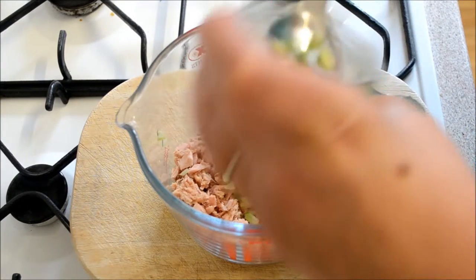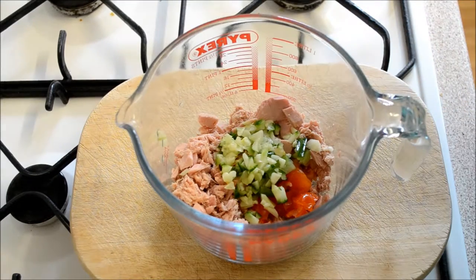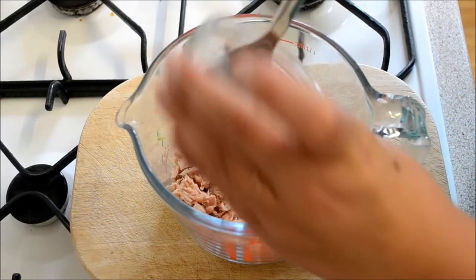You can use other veg as well — like peppers would be really good in this, but I don't have any. And add a spring onion which has been finely chopped.